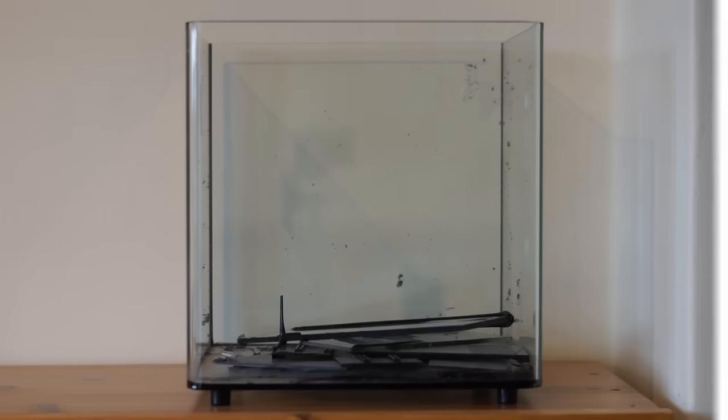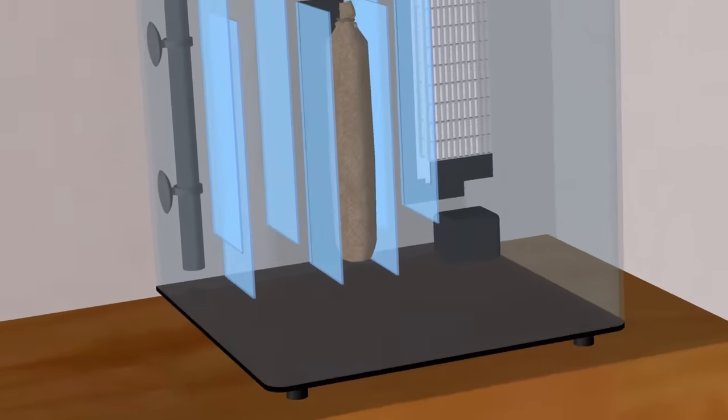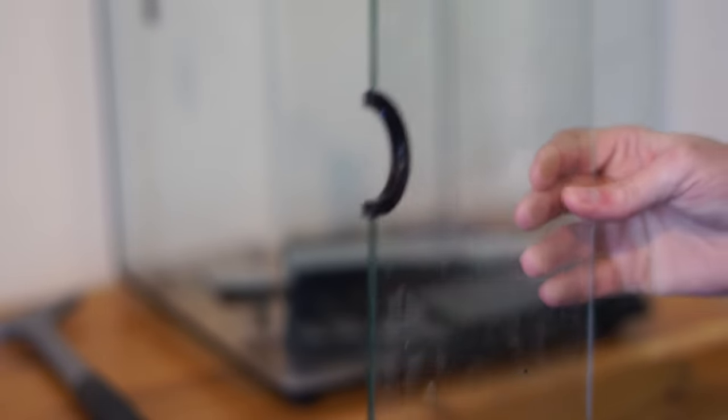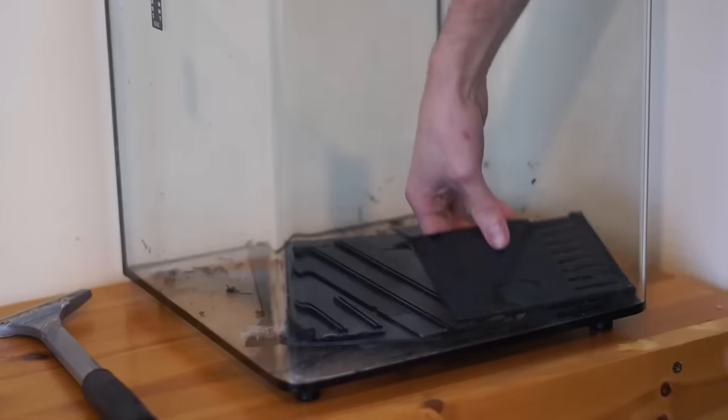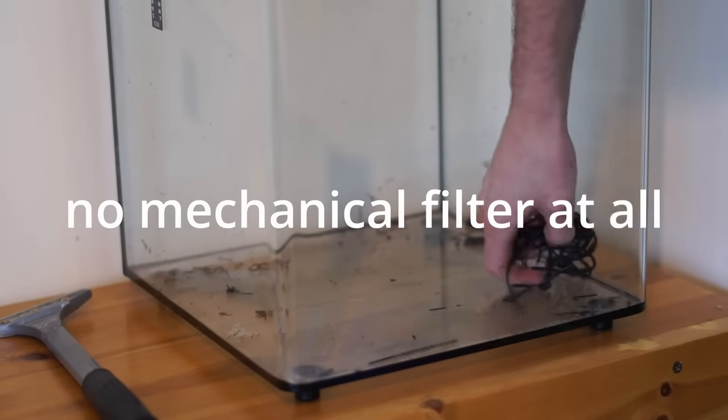Anyway, I picked it up and this is what it looks like now. It had all this stuff at the back for filtration, but I decided I'd prefer the extra space in a tank this small. I ripped it all out but did decide to keep the glass lid. And since I was ripping out all the filter gear, I thought it'd be fitting to turn it into a tank with no mechanical filter at all.